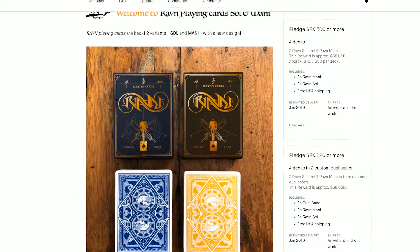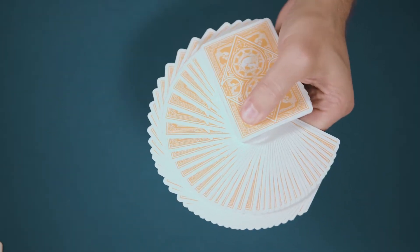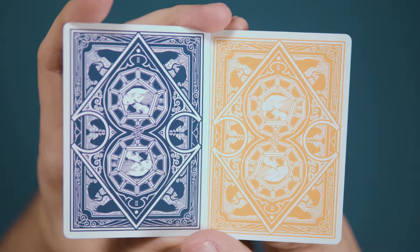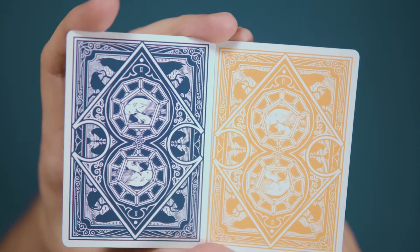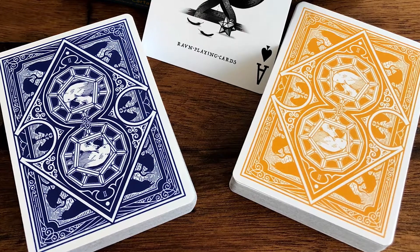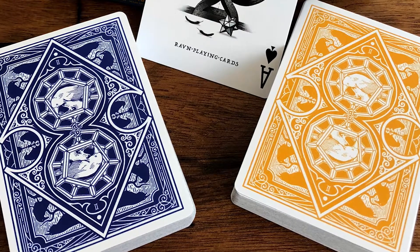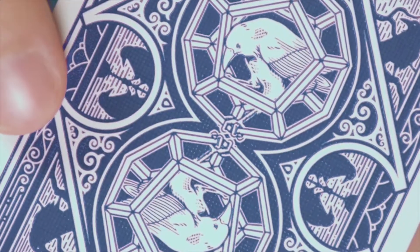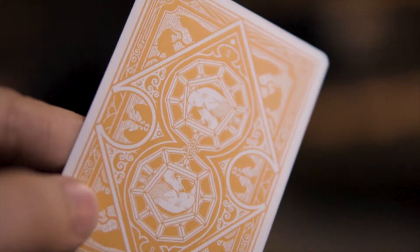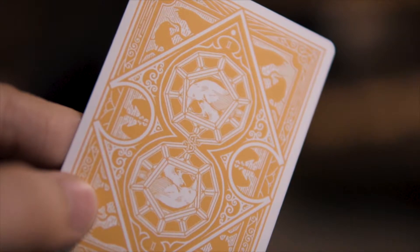This release sees the return of the popular card backs, this time in deep yellow and cobalt blue. Instantly recognizable to fans of previous editions, they feature a great two-way design bursting with the titular Ravens. There are six pairs of silhouetted birds, one to a corner and two more to each side. The center of the design features the traditional double circular motif, and in the middle of each circle is another Raven perched in a dodecahedron cage.